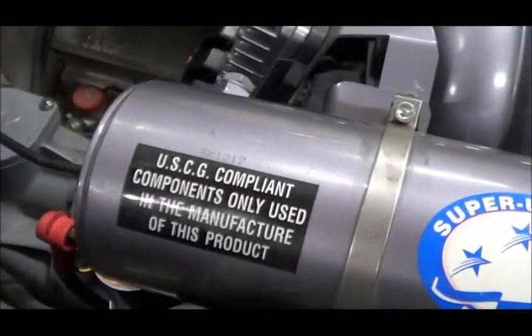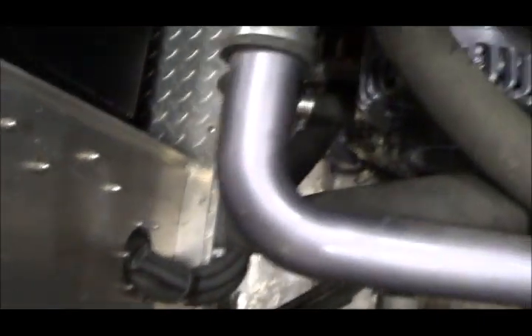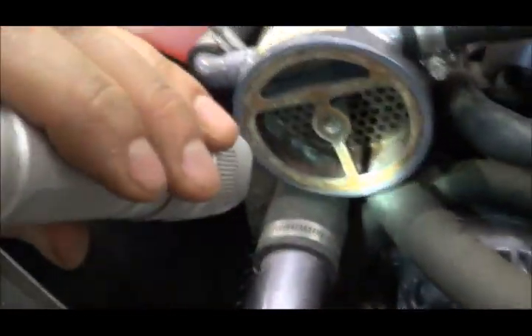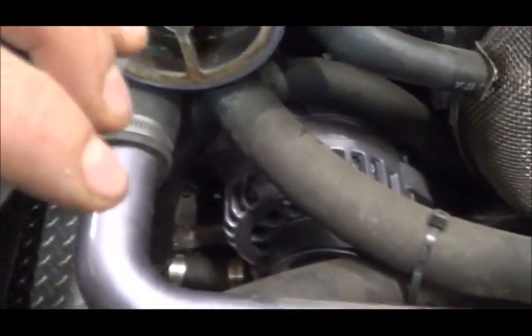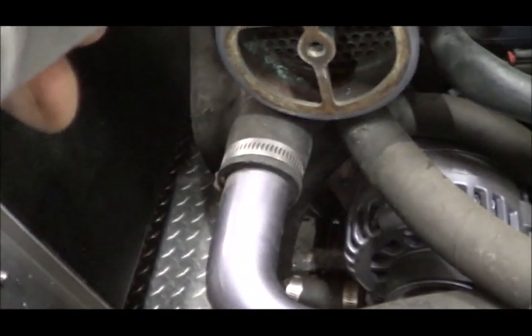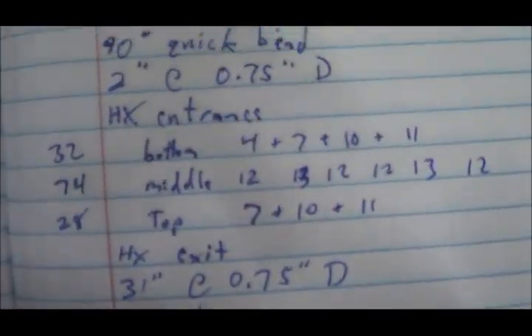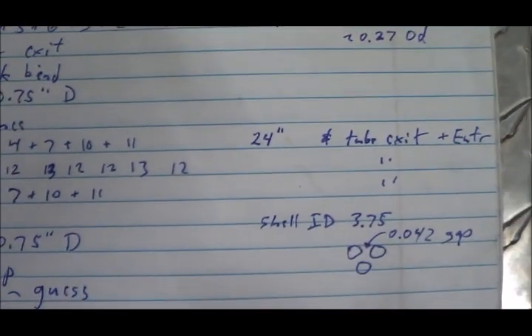From the oil cooler it goes up to the heat exchanger. The first pass — the bottom pass — has 32 tubes, which are the bottom four rows. Then it turns around and heads the other way through the next six rows, which is 74 tubes. Then at the other end it turns around and comes back with the top three rows, which is 28 tubes. The tubes themselves are 24 inches long, and the whole exchanger is 28 inches long.